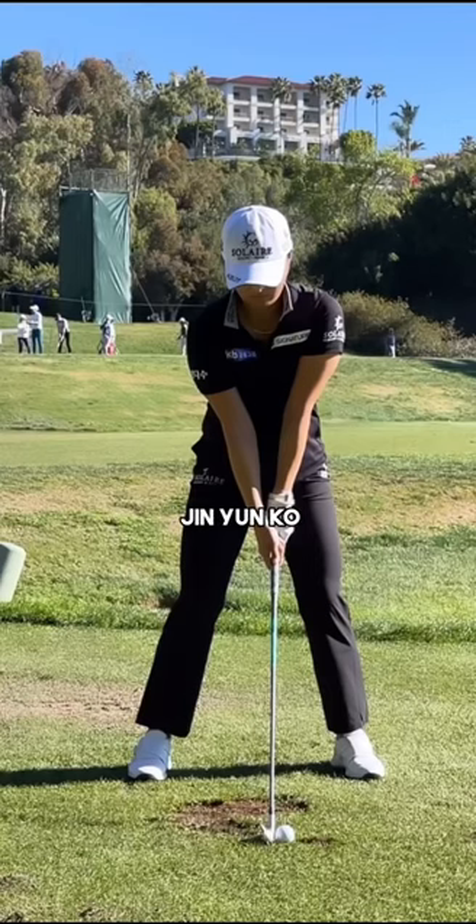World number one, Jin Yun Ko. Let's analyze her golf swing today. Firstly, taking a look at Jin's setup, you're going to notice that her stance is quite wide.